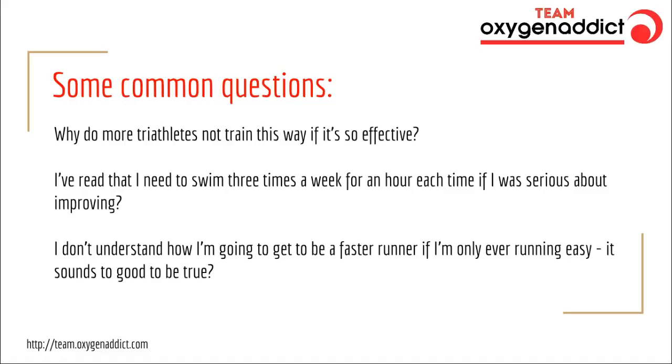Another common question: I've read that I need to swim three times a week for an hour each time if I'm serious about improving. That's a valid point — if you swim three times a week for an hour each time, you will get massively improved fitness, and if you're really serious about improving your swimming, the best way to do it is a structured swim coaching plan with frequent sessions. But for most athletes who haven't got time to swim three times a week, I don't think that's the most effective use of limited training time. So we're going to reduce swimming to once or maybe twice a week and redirect that effort into hard bike sessions.